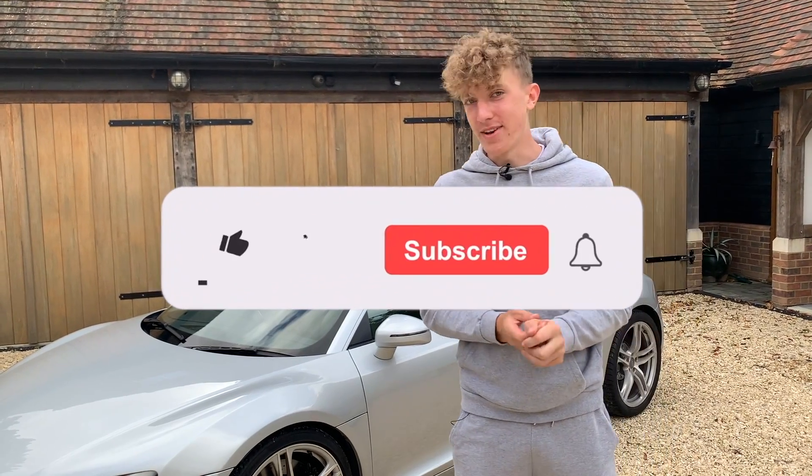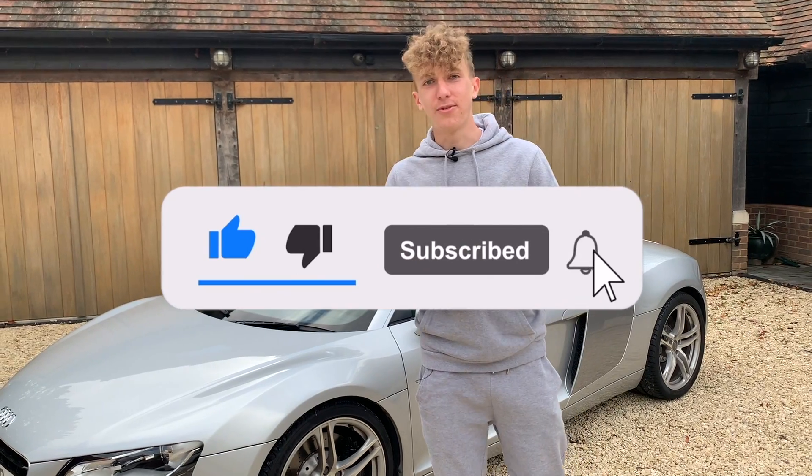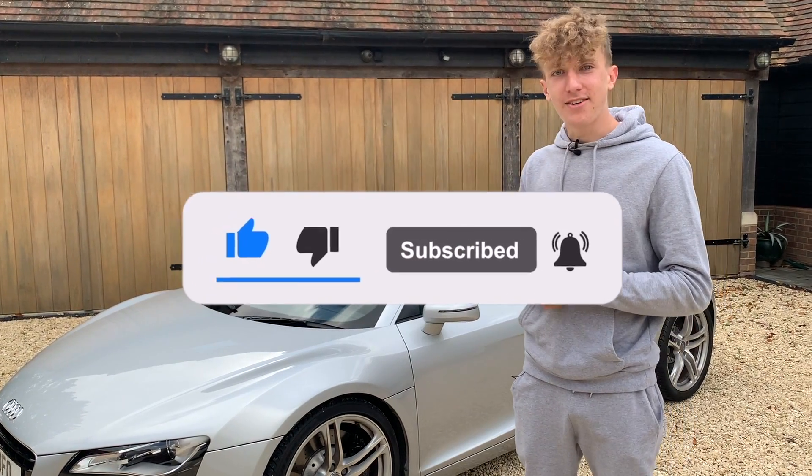He thinks he's 65 and retiring into a retirement home — I don't know why you'd get rid of an R8 for a Discovery. But leave comments down below what you think, leave a like and subscribe, check out all the socials down there, and I'll catch you in the next one.